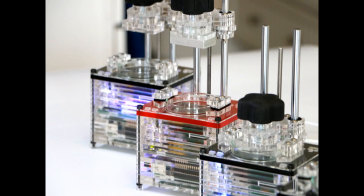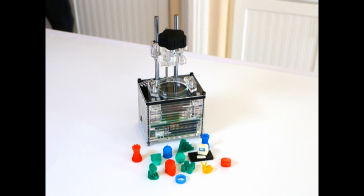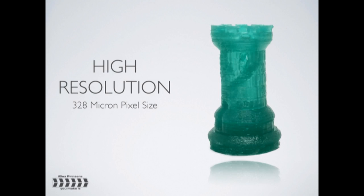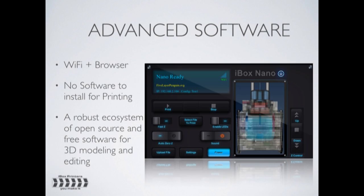For a 3D printer to be considered cheap, it has to sell for around 500 dollars, 500 euros or less, with the smallest and most modest, tech-wise, FDM models needing only around 250 dollars, 250 euros.